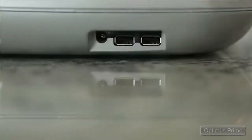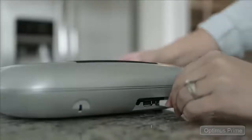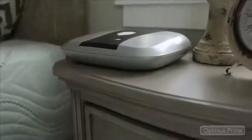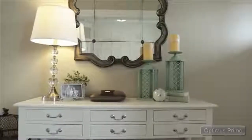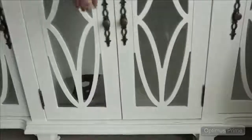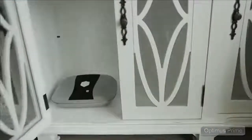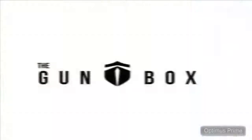The 2.0 also features two USB ports, great for charging your phone or other electronic devices. Its cutting-edge design and sleek lines not only make it a great addition to any space, but it is the perfect reason to bring your handgun out of the basement safe and into a secure and accessible new home. Learn more at thegunbox.com.